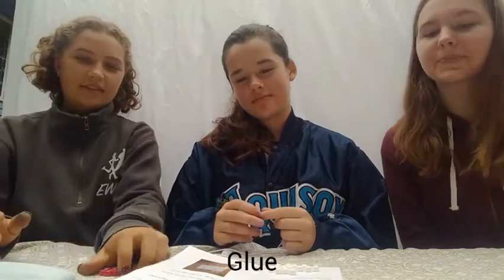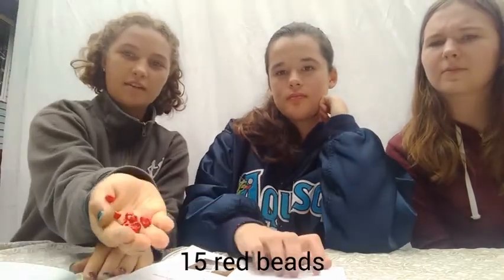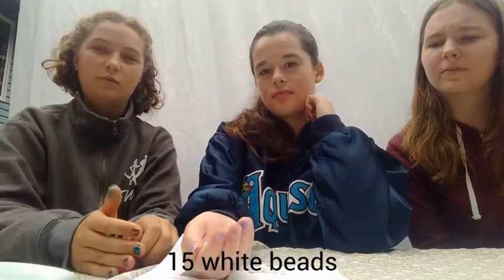Today we're going to be making the big top beaded neckerchief slide. You'll need glue, and then in the kit you should have one piece of elastic cord, 15 red beads, and 15 white beads.